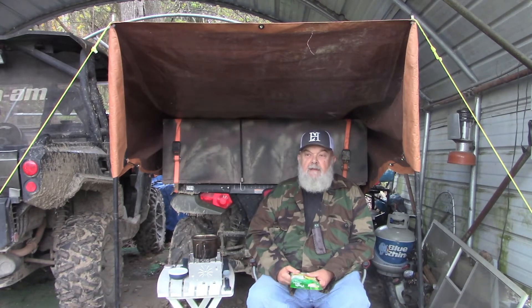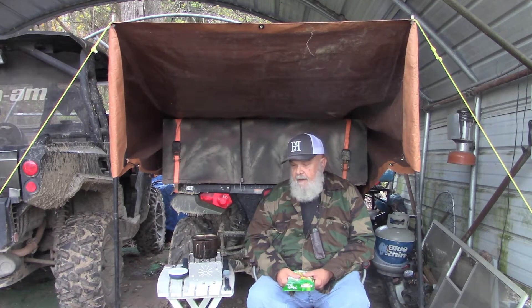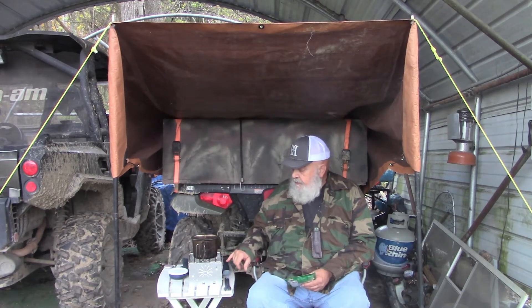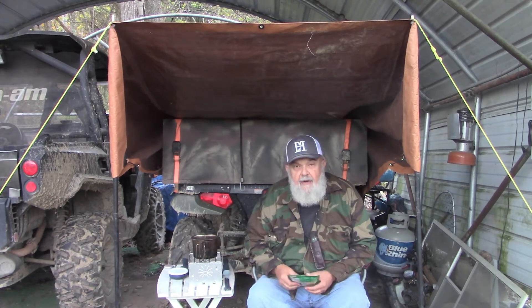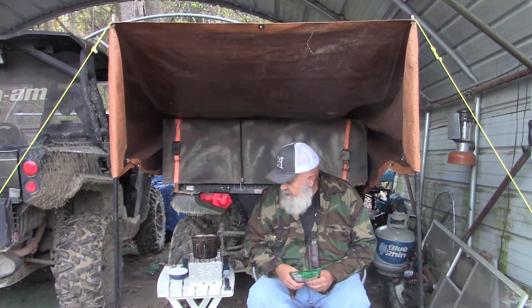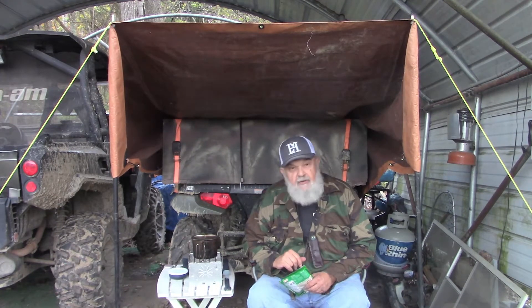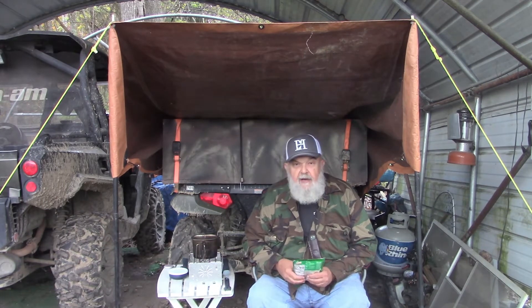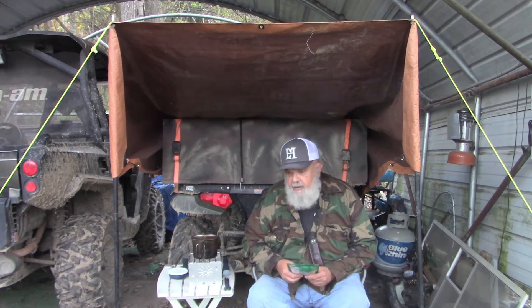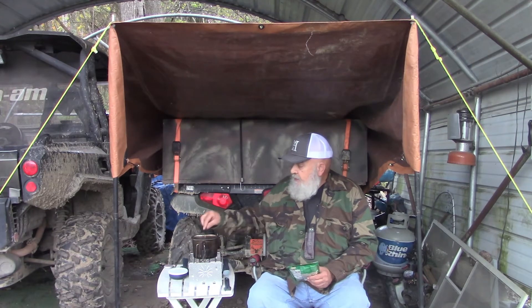I've been watching Mark over at Eat Carbs and he's been using his little sterno stove a lot, so I thought I'd give mine a try and dig it back out — I haven't had it out for a while. Problem is, I only have the wee little cans of sterno and I'm not sure if it's going to get hot enough to boil the water or not. It may. If not, I have another gas stove in the truck that I can switch to if I need to, but we're going to give it a shot.